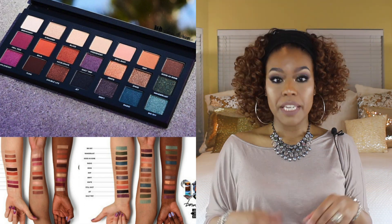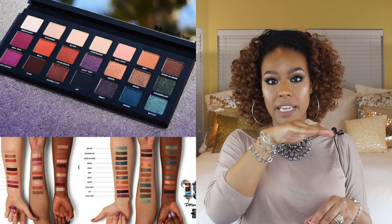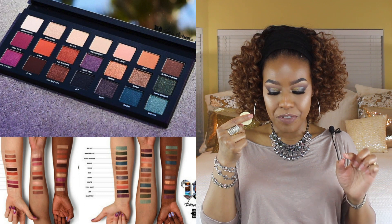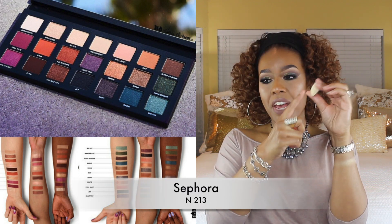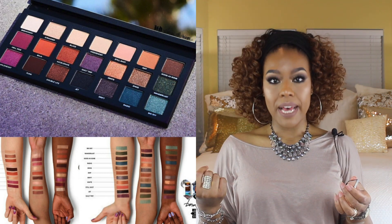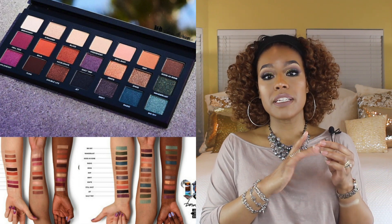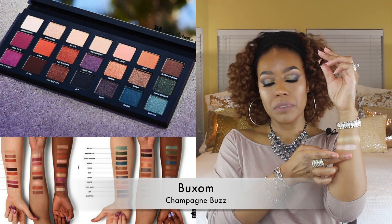The first color in the palette is Breakaway. I'm going to start with that light ivory color — the color I came up with is this ivory shade. Breakaway is described as a warm ivory shimmery color, and this is the shade I found in my collection that I think best resembles it. The next color in the Born to Run palette is Stranded, described as a pale rose gold with tonal micro shimmer. This color is a Buxom shadow and I thought it closely resembled Stranded.